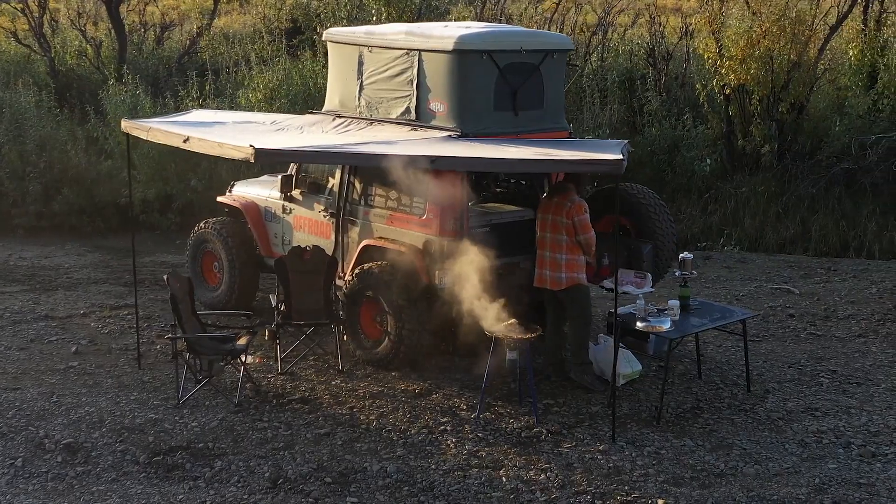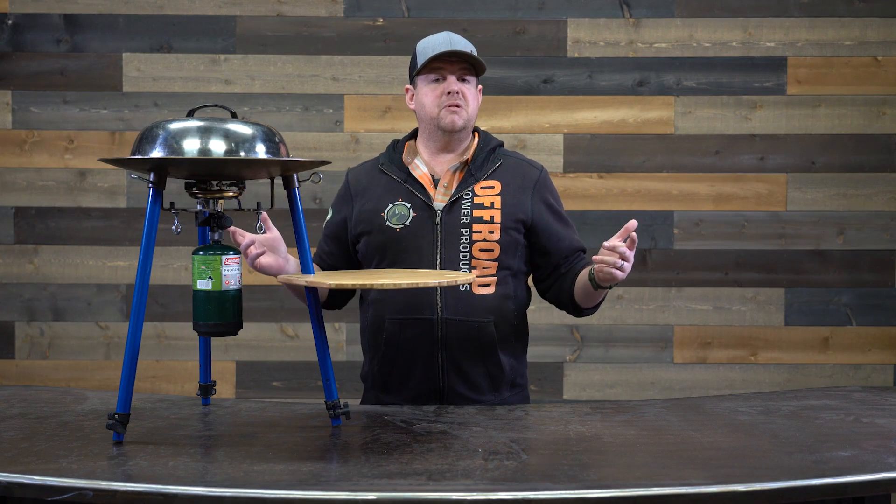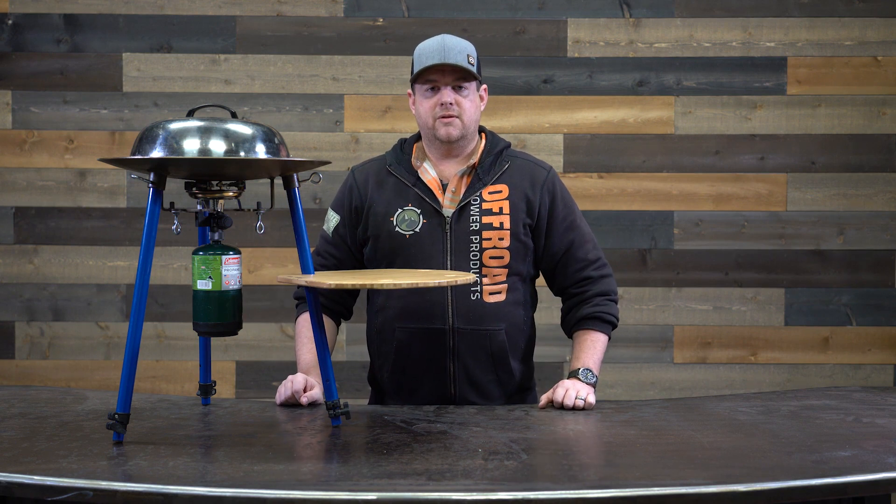I hope you guys enjoyed the video today. If you have any other questions about the Tembo Tusk Skottle and its accessories or cooking in the outdoors, feel free to give us a call or reach out to us at offroadpowerproducts.com.